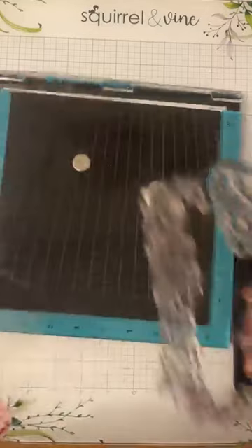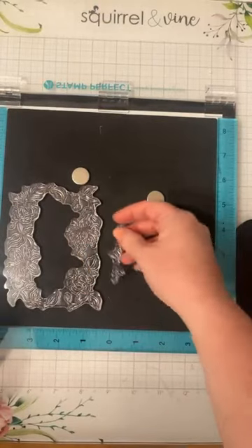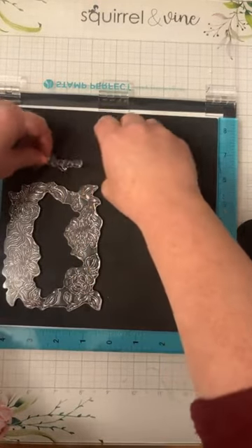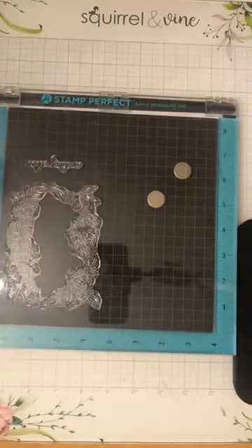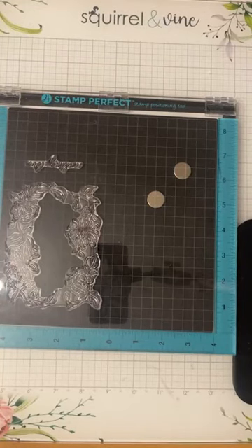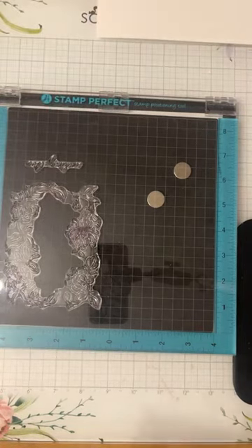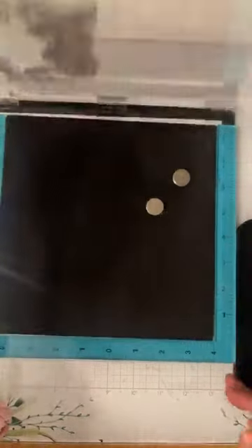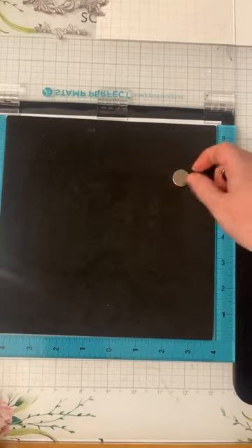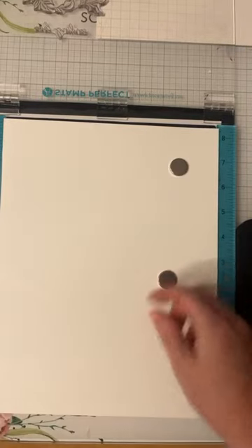The next thing I'm going to need is a piece of paper to work on. Bear with me while I grab that as well. Got some little scrap papers here to work with. Okay, we are officially ready to go. Lynn said it looks like a pretty stamp set — it is beautiful. As soon as I saw it in the unboxing, I knew immediately I wanted to play around with this because it looks so versatile.